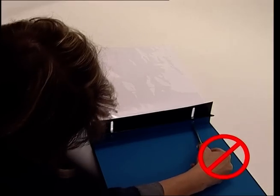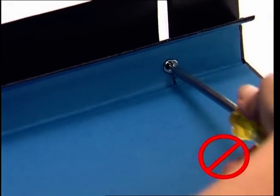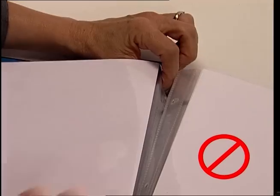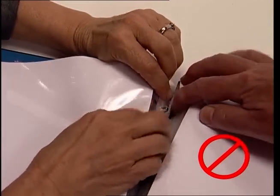Adding refills to your album has always been difficult. The screw posts are hard to undo. The pages slip and the holes don't line up. It really needs two sets of hands.